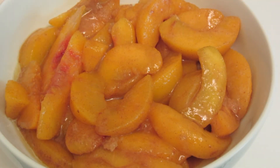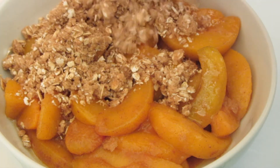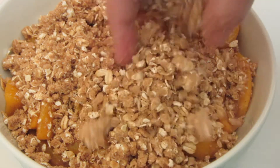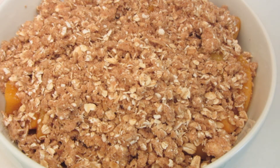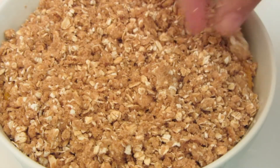I placed my peaches into a one quart casserole dish that I sprayed with cooking spray. Now I'm going to top it with the oatmeal crisp. In the meantime I have my oven being preheated to 350 degrees. I'm probably going to cook this on a pizza pan just in case it spills.